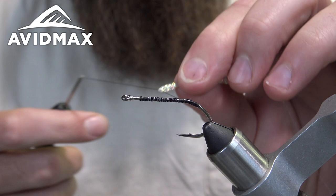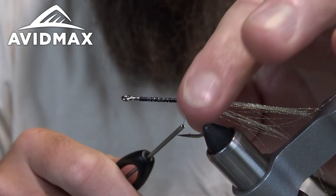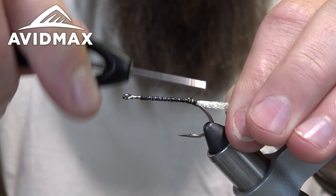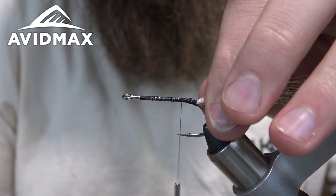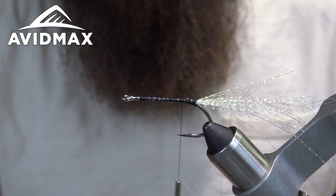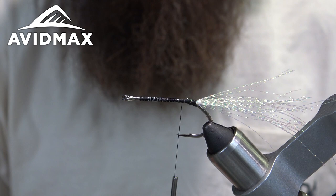Put the crystal flash around the thread, slide it down the shank, make a wrap to secure it, move the thread up a little bit, and make some tight wraps to secure that crystal flash down. We'll do one behind to help prop it up a little bit. There's another thing to keep in mind — just because they're not necessarily eating once they enter fresh water, if something pisses them off they'll be more inclined to feel it out with their mouth.